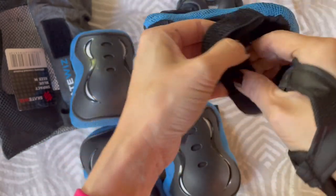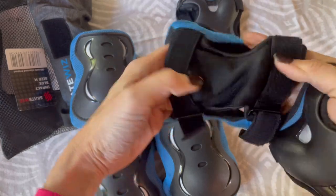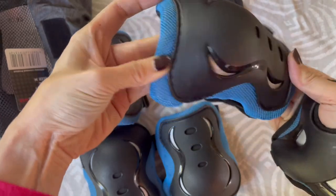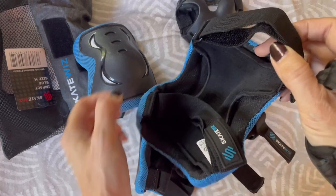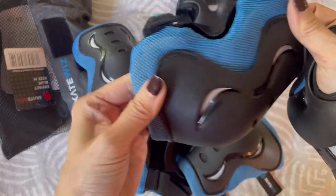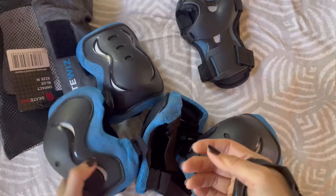These all have velcro closures, and for a more secure fit you can wear them under the elastic mesh. It's open on the sides, which is nice for a little more ventilation. Overall, really well made — an absolute necessity if you're taking up a new sport like rollerblading, roller skating, or scootering. Excellent product.